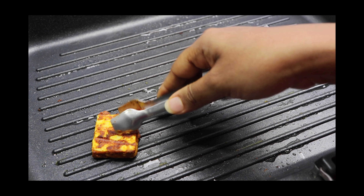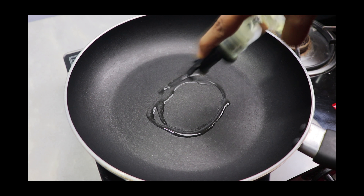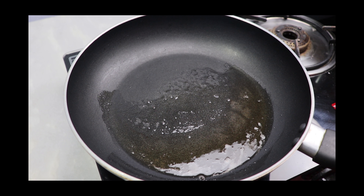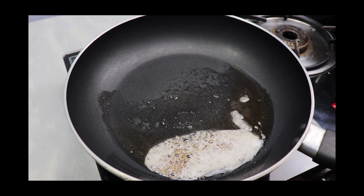Next we'll start making the masala. For that, in a pan add some oil and some ghee. Once the oil heats up, add cumin seeds and allow them to crackle.